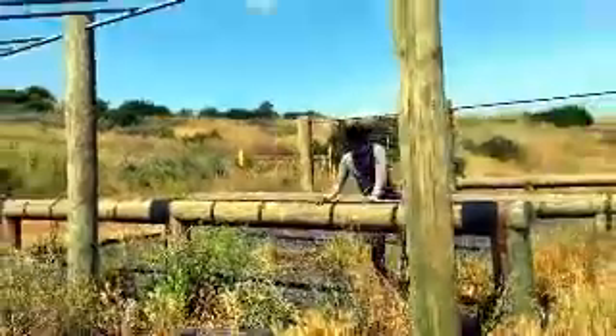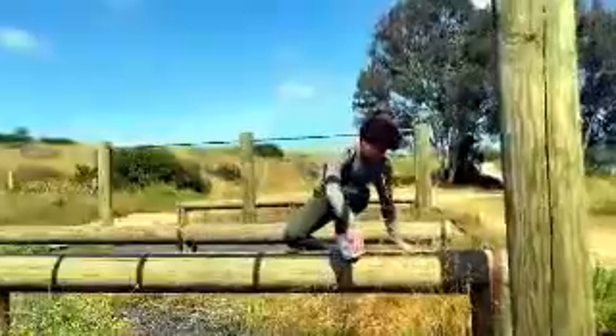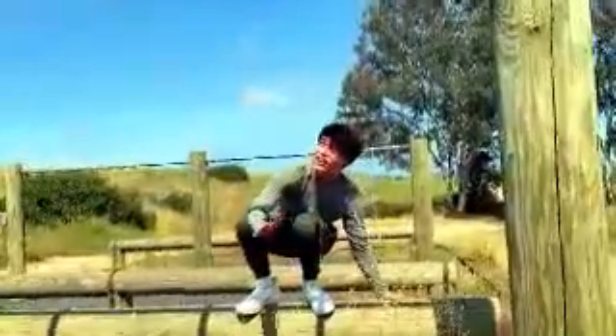How are you guys doing this so easily? I can't even climb on here, dude. I thought I was more athletic than this.